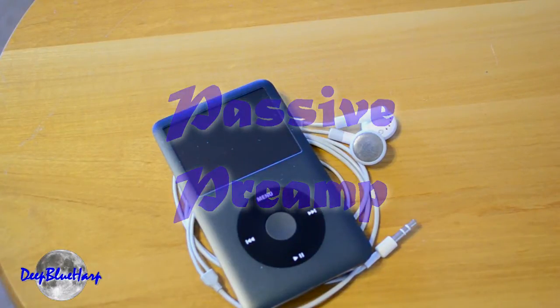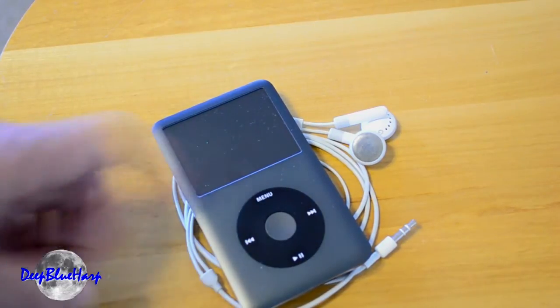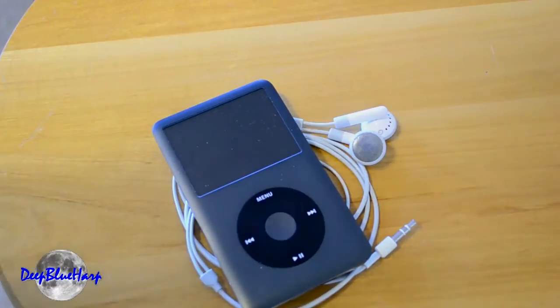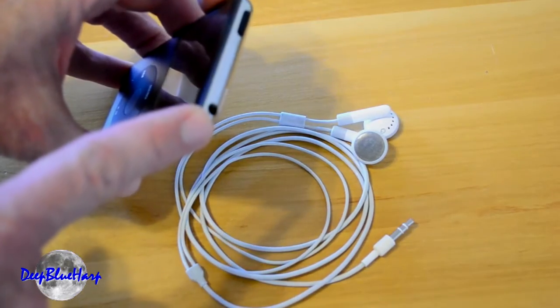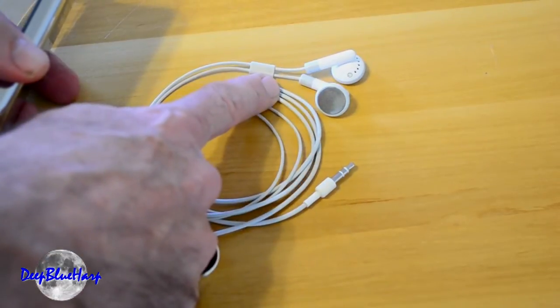Let's build a passive preamp. Connecting an iPod to a stereo or a mixer creates a small problem, or even going into the auxiliary jack of your car. An iPod has an output for the headset or the line-out that's suitable for going to some earbuds.